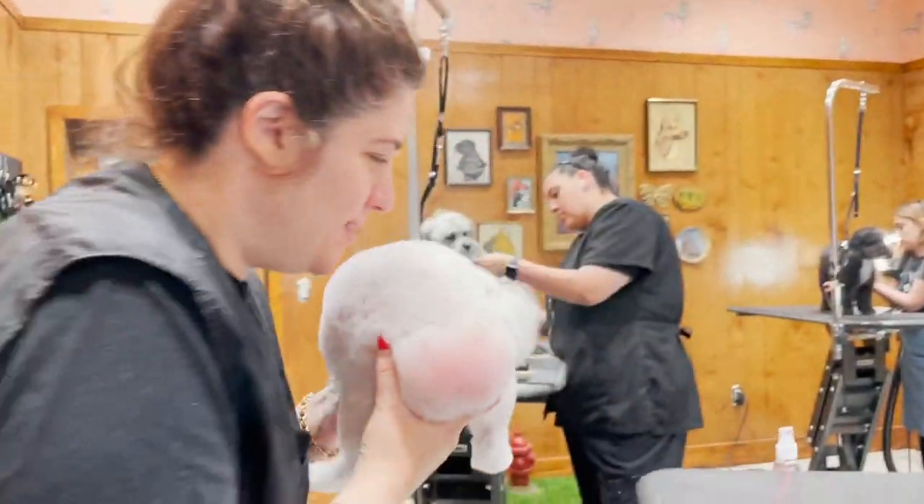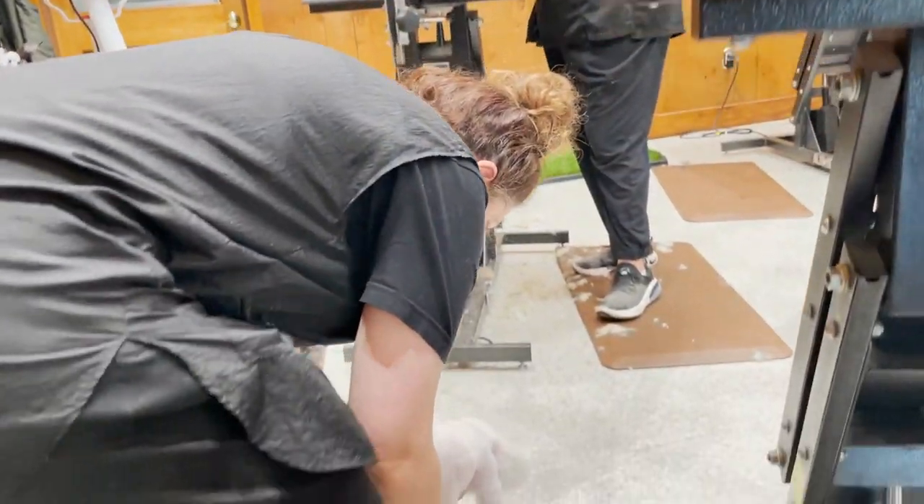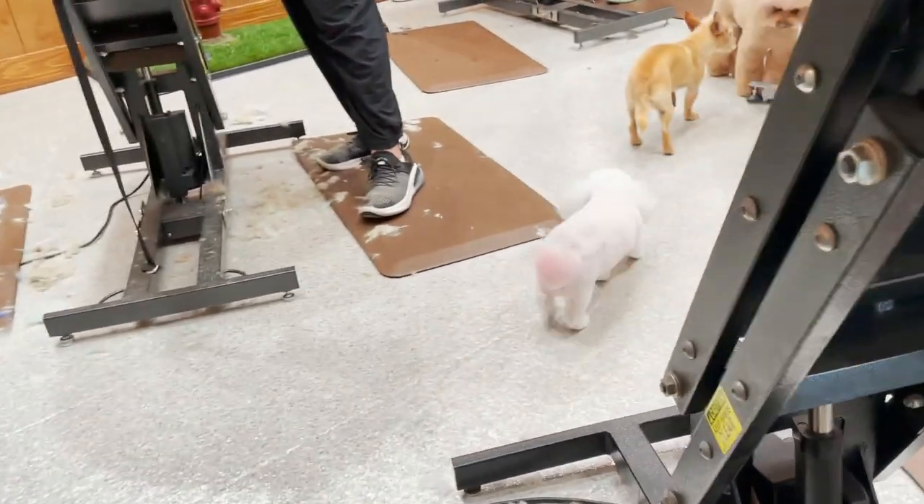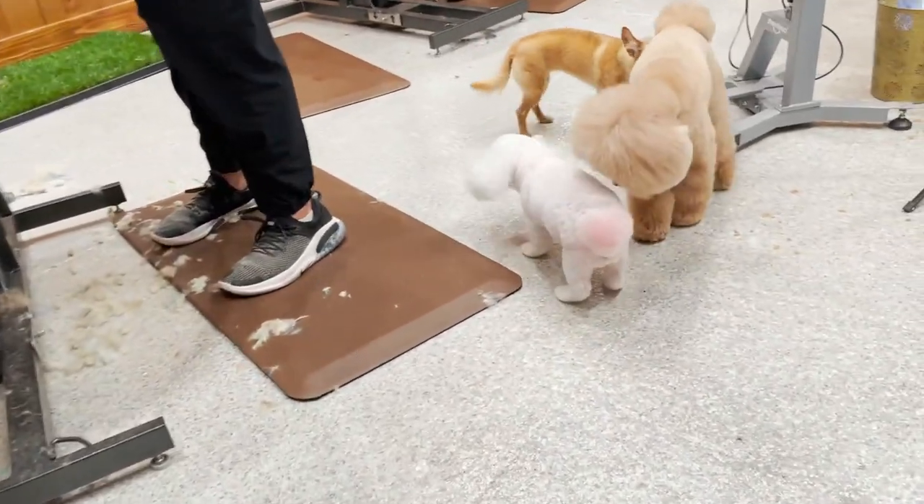Time for the dismount! There she goes — she has a heart butt and she's so pretty!